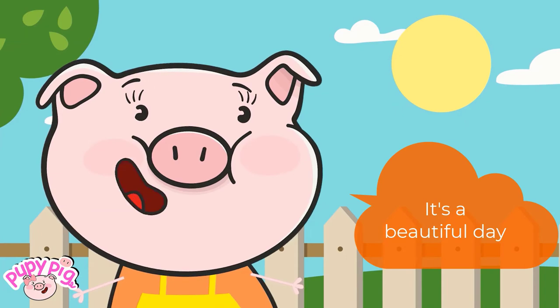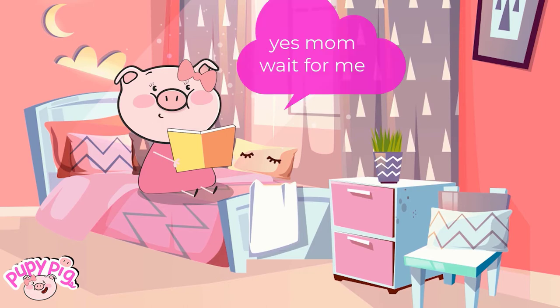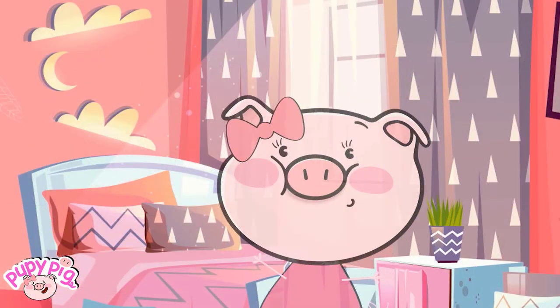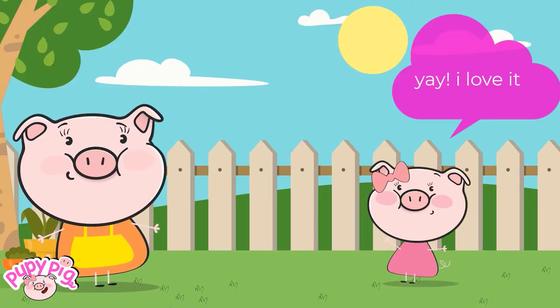It's a beautiful day. Honey, let's play outside. Yes, Mom. Wait for me. Let's blow bubbles! Yay!